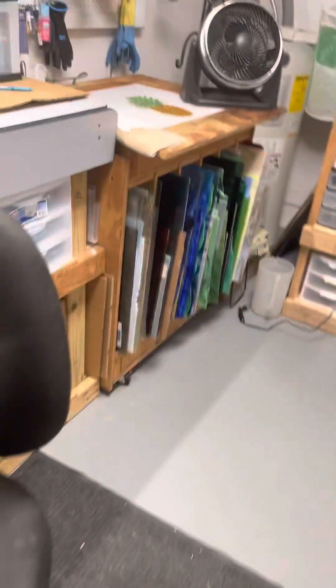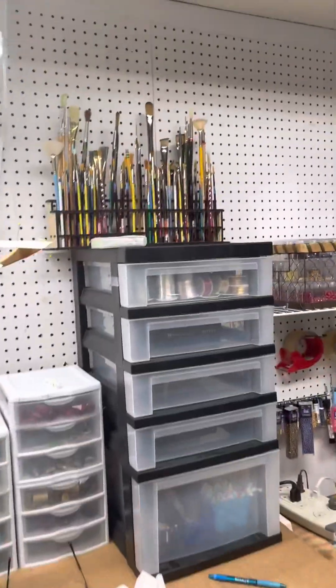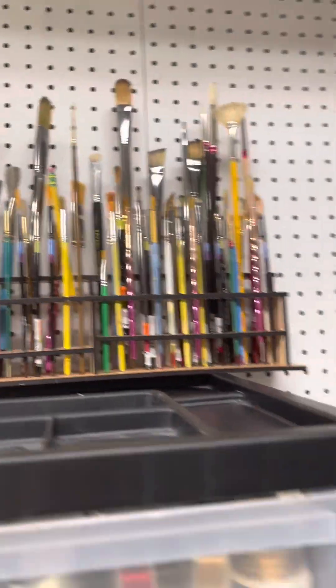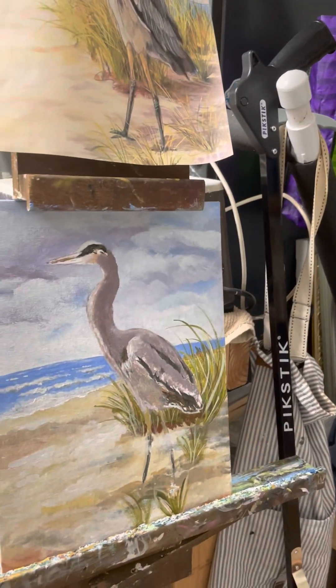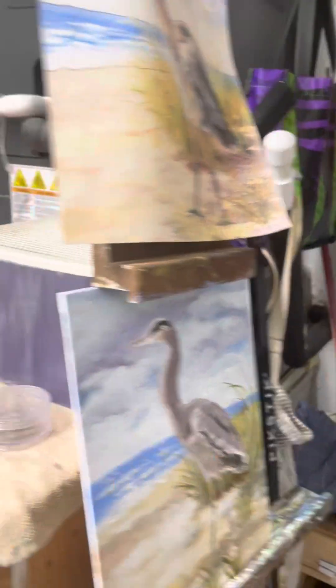So if you have any questions, let me know. Love you guys. It's also my paint room — converts into a paint room. There's my brushes, here's my easel. Here's a current picture I have on standstill right now because I've been so busy with glass. Talk to you guys later.